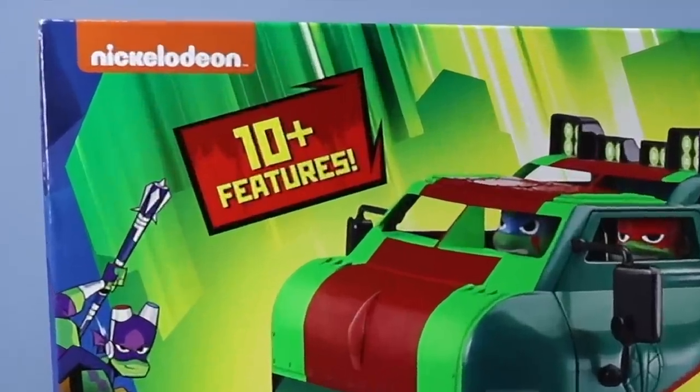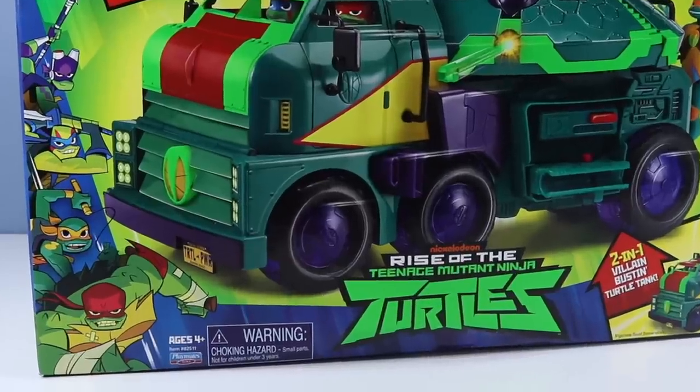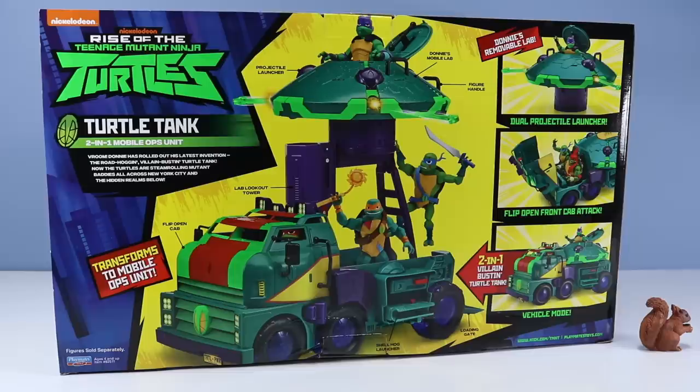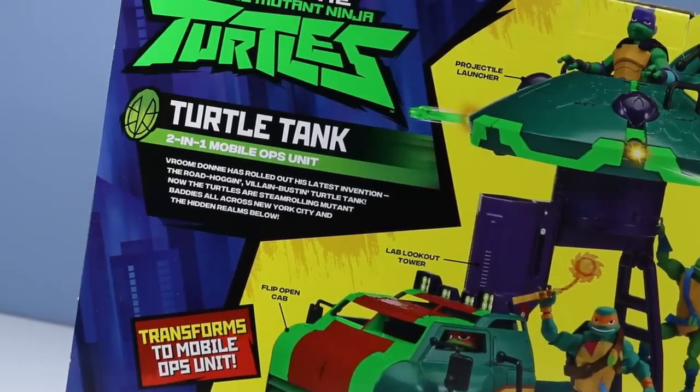This thing boasts 10 features, 2-in-1 Villain Busting Turtle Tank, and a Warning Choking Hazard. On the back of the box, the Turtle Tank in all its glory. I love how these vehicles usually fit all four main turtles fairly well somewhere in the vehicle. Should be a good ride. Turtle Tank 2-in-1 Mobile Ops Unit.